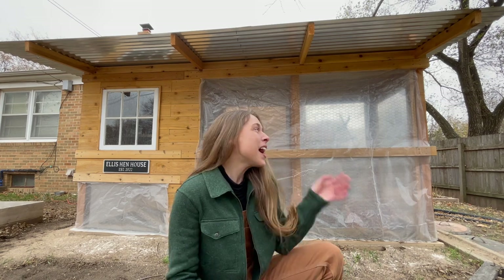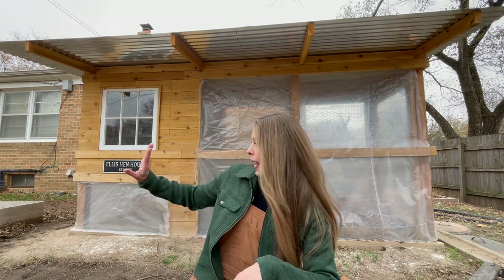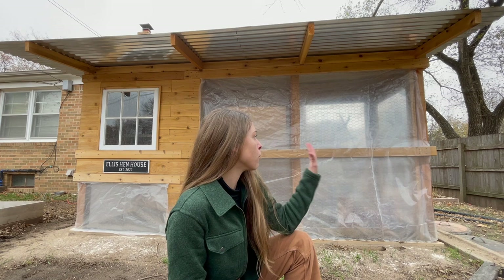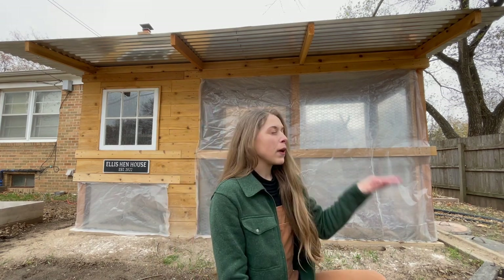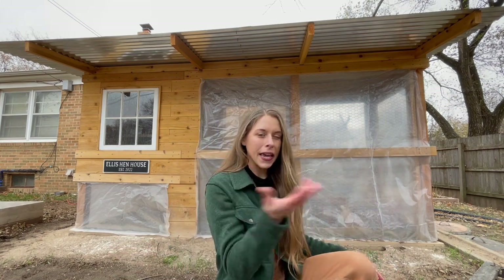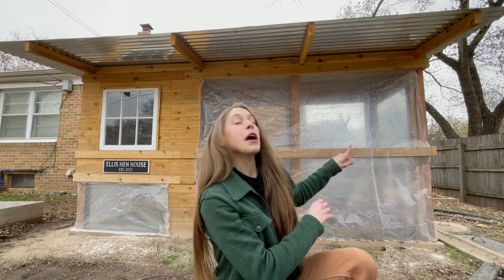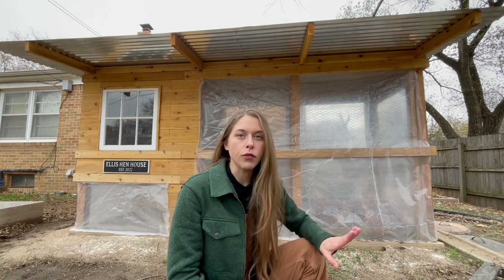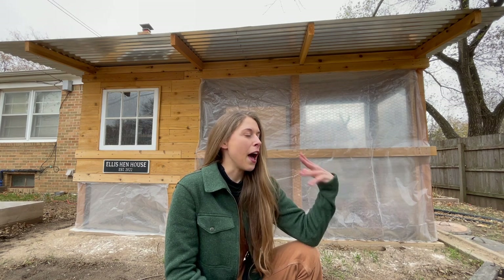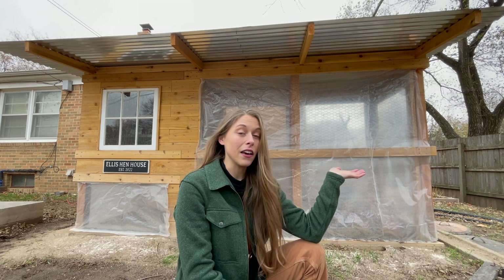I wanted to show you some of the winterizing we've done on the coop so far. I currently have solar plastic wrapped on the west and north sides. I don't have the east or south side wrapped because the east is mostly blocked by the house, and when weather comes I put a tarp on the south side since we get a lot of wind here in Kansas.